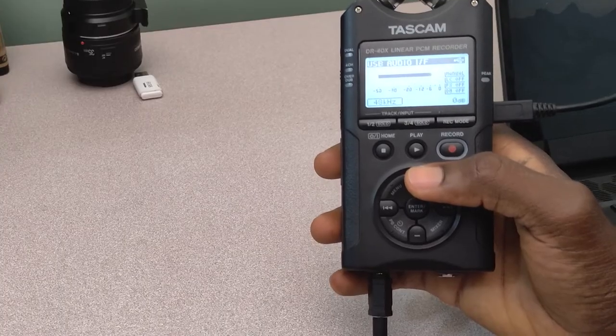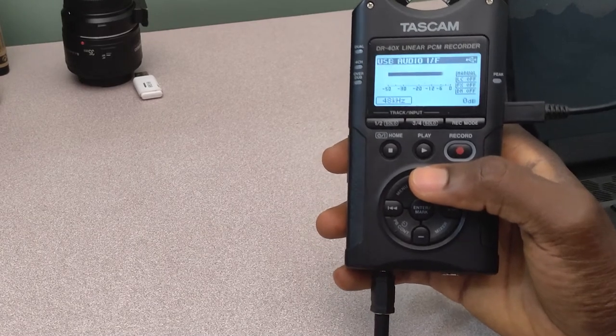So this is going to directly allow me to use my sound recorder to serve as an audio input device for my PC. It's interesting. So once I do that, I should have access to it on my PC. But before I get into my PC, let me show you a few more things.